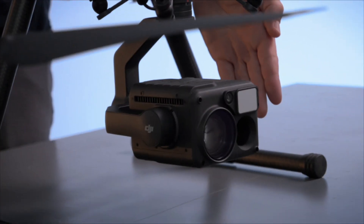Hi everyone, this is Mark from DSLR Pros. I'm here to share some information on the all-new DJI ZenMuse H20T camera. We spent the last week flying around testing out this camera and I'm here today to share some of that sample footage with everyone.